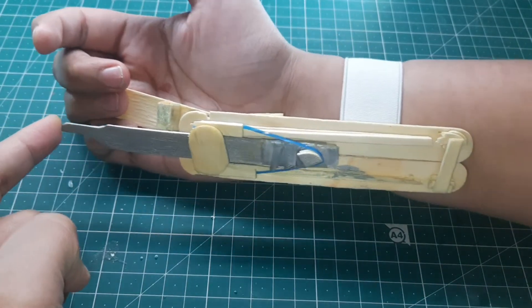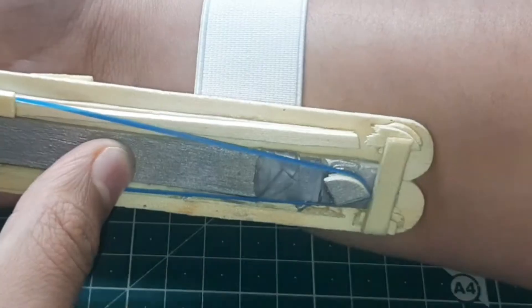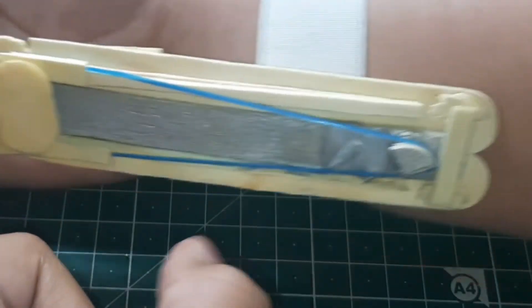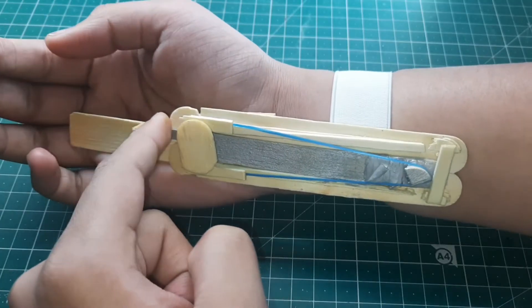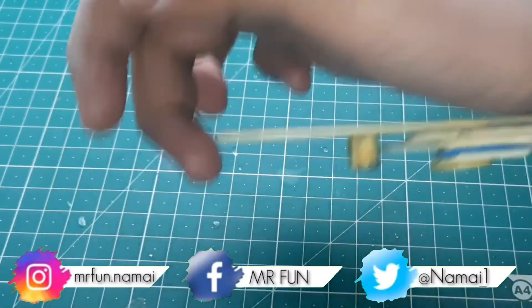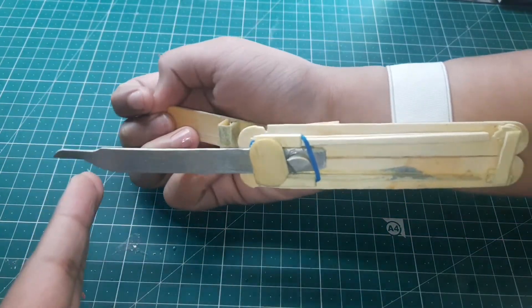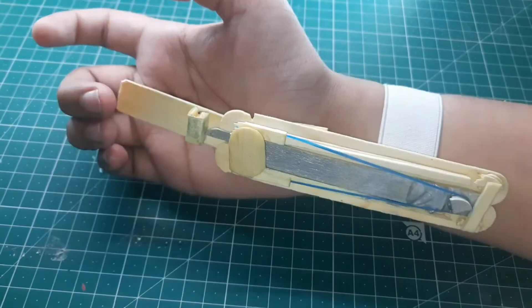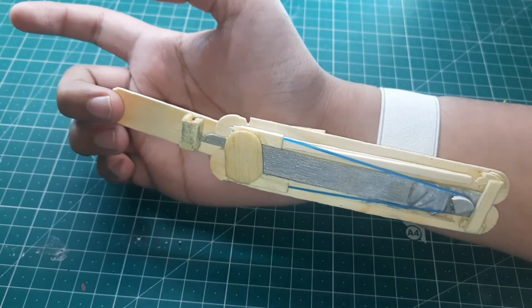Now once we wear this, let me show you how to reload. Pull this back and it will automatically go into this groove right here — just push it from the top and it will reload. Then again when you want to launch it, just pull this to the top and really quickly it will shoot up. I hope you like this one. I'll also give you some slow motions for those cinematic looks.